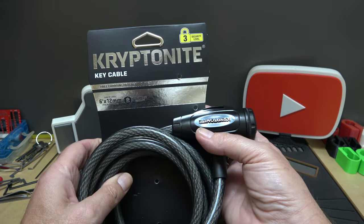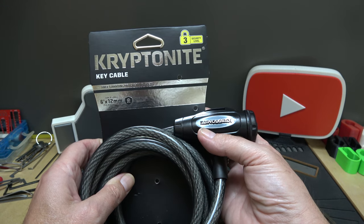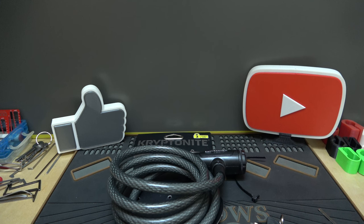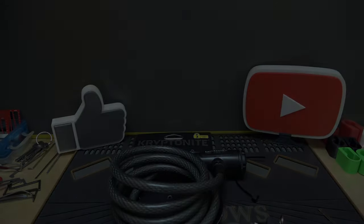That is the Kryptonite key cable lock from my local Walmart. You've seen the truth right there. Thank you all so much for watching — if you're not subscribed yet, please do so, because remember, all the cool people are doing it and you don't want to be left out.